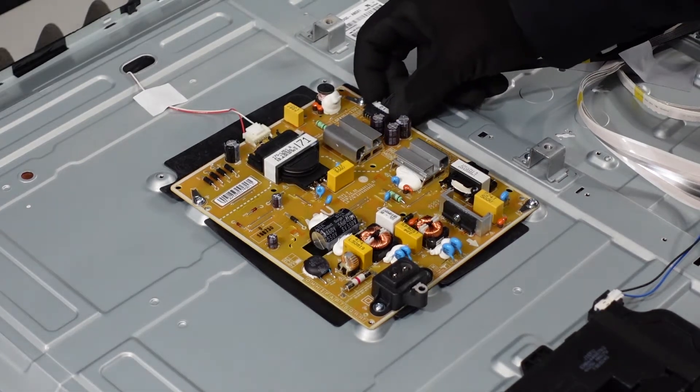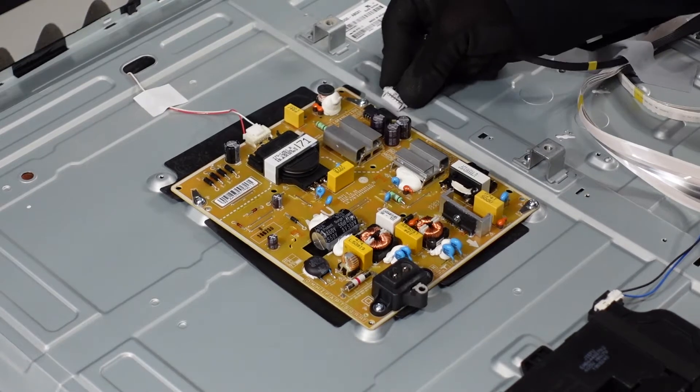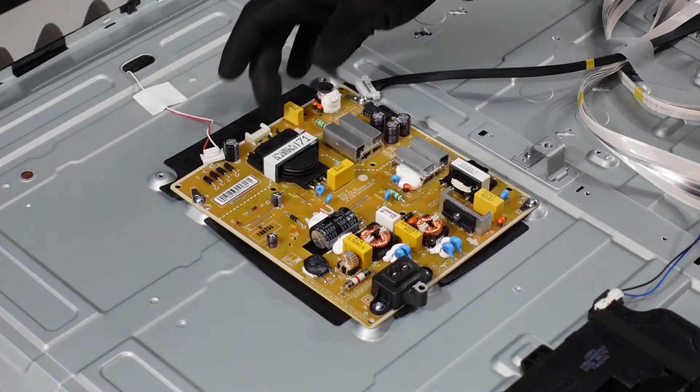So first with this plug, you want to push down on both sides and then slowly remove it. This one is going to be getting your thumbnail on this clip, pushing down over the hump, and then just slowly easing it out.